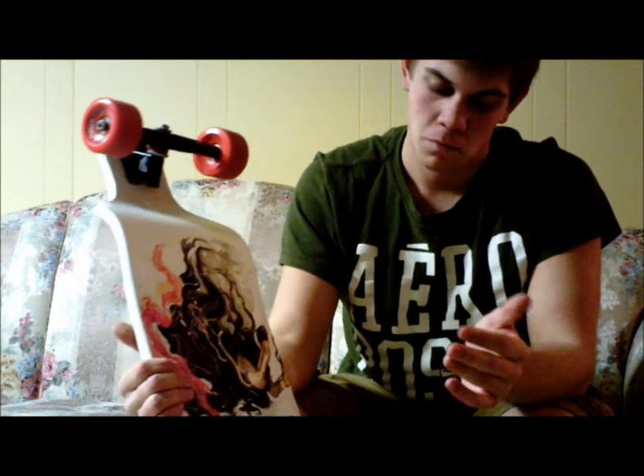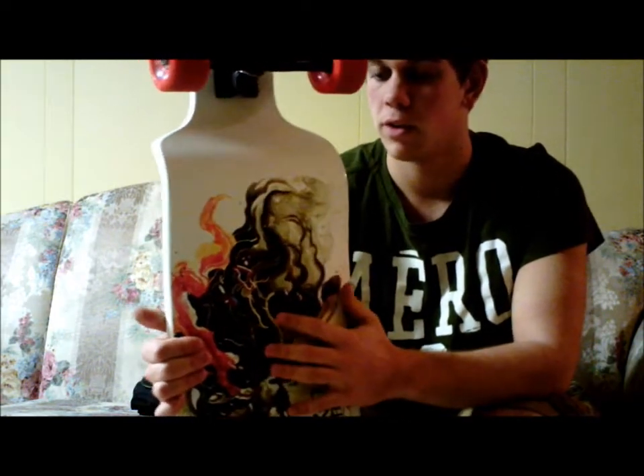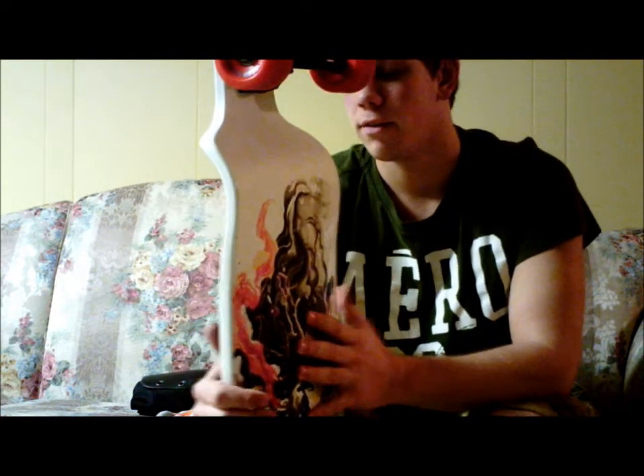Moving on to the next part — about the Arbor. I've recently replaced it with a Landyacht Switch, 2012 graphic. Just got it the other day, actually. Great board so far. I've ridden it a few times and I like it. It has really intense concave, and also a W shape kind of in the middle. That's good.